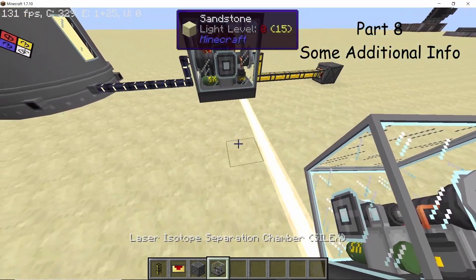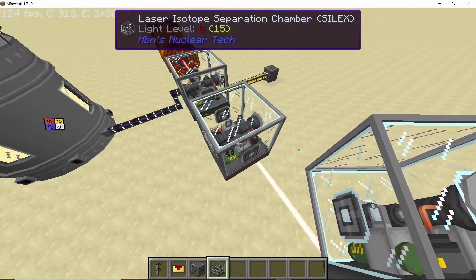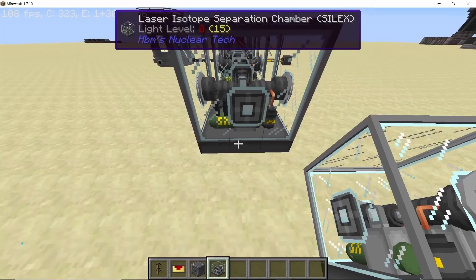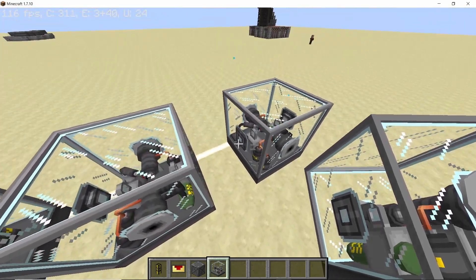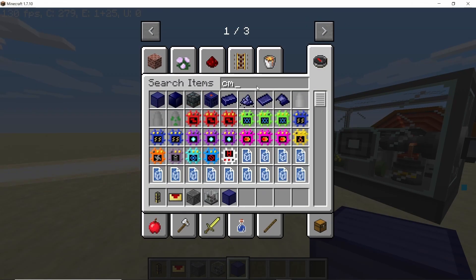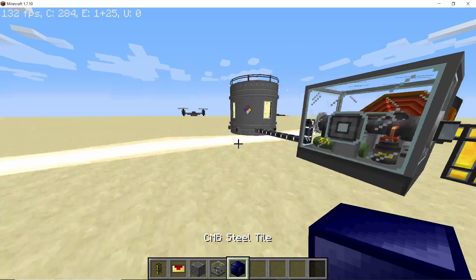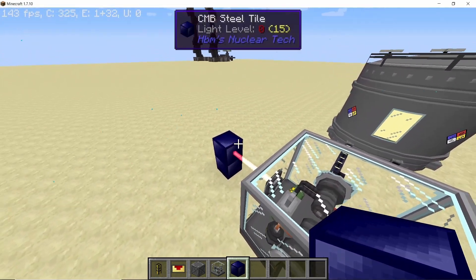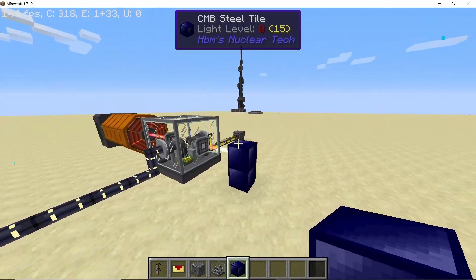One more thing to notice is that the Silex can actually be stacked — a single laser can power multiple Silex units. Of course the laser beam has a limited range, but you can place multiple Silex in line in front of a single laser beam. Alternatively, you can use something like a CMB brick, which has high enough blast resistance to stop the laser from passing through, in case you only want to use a single Silex and not multiple.